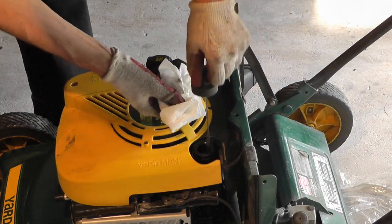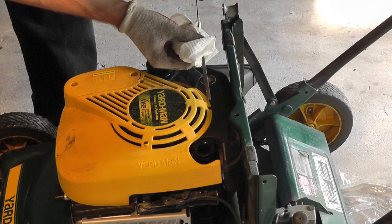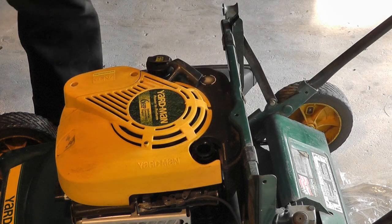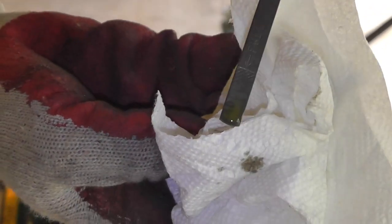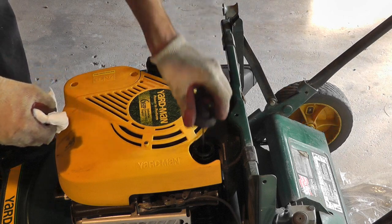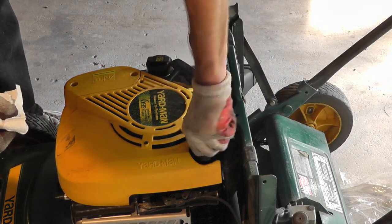And now we can check if we have the right amount of oil in there. Let's take a quick look here. I am not sure if you can see this in the video, but here you look for the marked area and you can see the oil is right in the middle. So this is just perfect, and I don't have to add any additional oil.